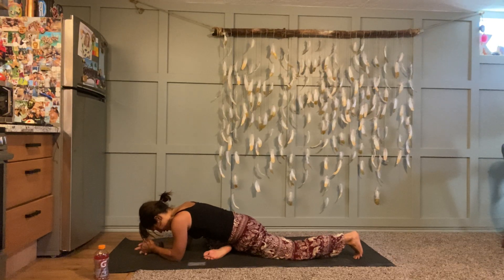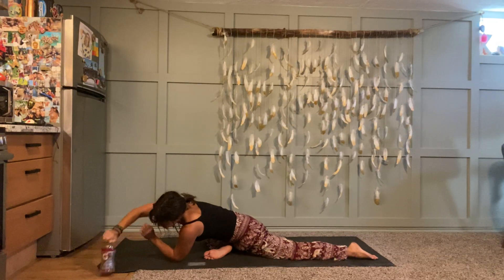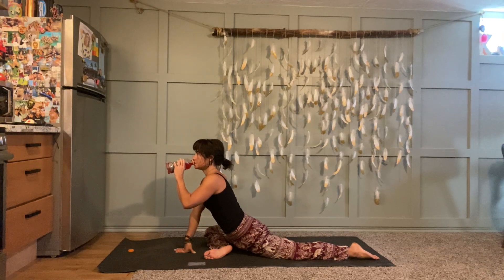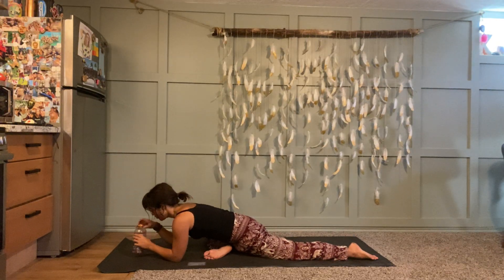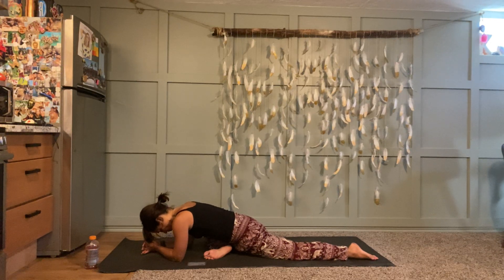There's a different variation of this pose you can take if you'd rather — feel free. Slow, steady ujjayi breaths — see if you can breathe even bigger than you've been breathing this entire class. You can exhale out your mouth at any time.